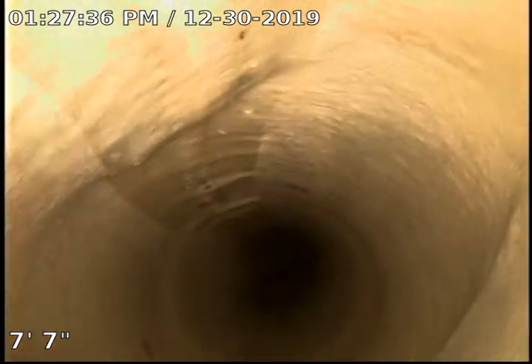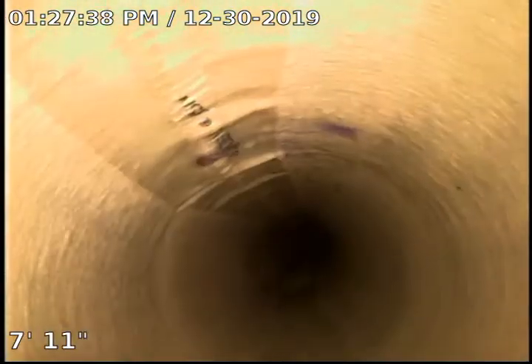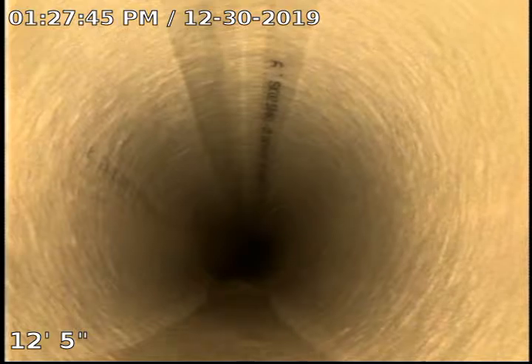This is the 4-inch cast iron, and here you can see where we transitioned to 6-inch clay tile. As you can see, we do have the water — again, that's storm water that's running down through the sewer.